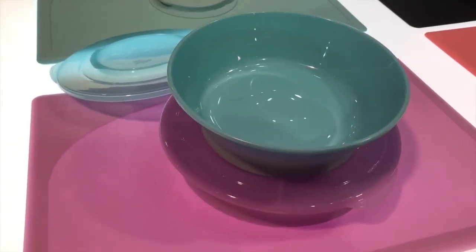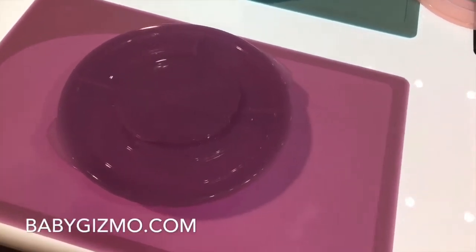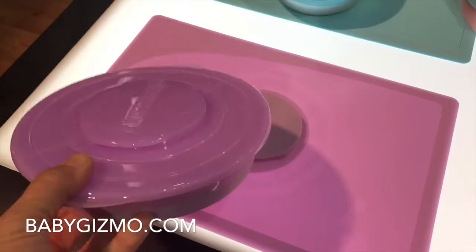You can go right from the refrigerator into the microwave, and then they go right into the dishwasher. But my favorite feature of the Twist Shake mat is that the bowl does come unattached, so for cleaning it makes things so much easier.